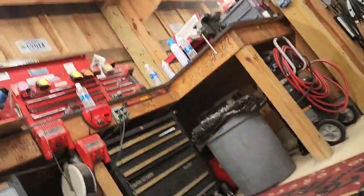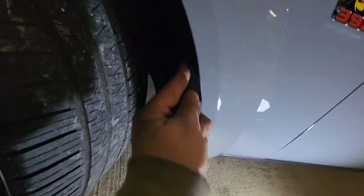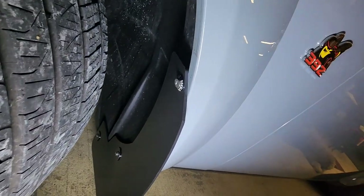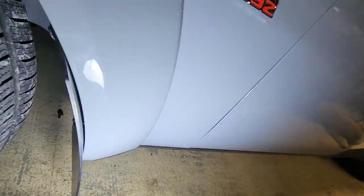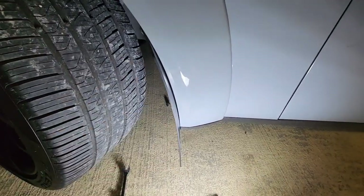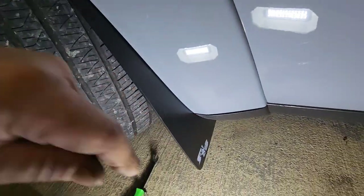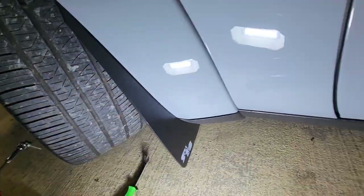All right, we got the front knocked out. I don't really like this clip — I think it's kind of cheesy, I've never been impressed with it. Not bad, but if you really want to get this a little more professional you could definitely put some 3M tape in here. But for right now I'm good. Looks good. The goal is to keep the rocks and chips off this area down here.